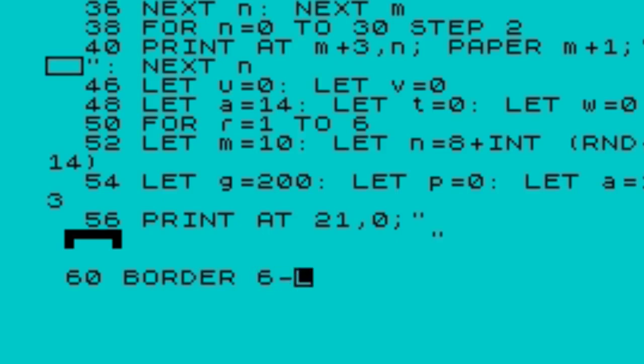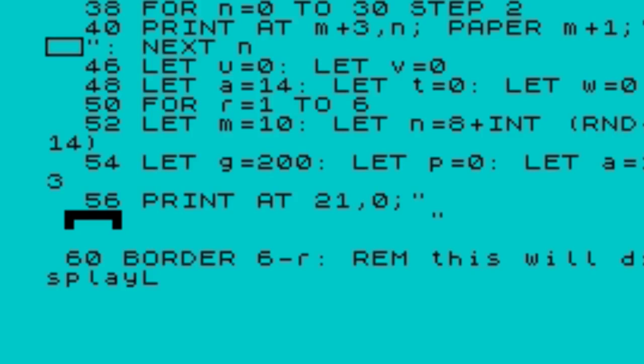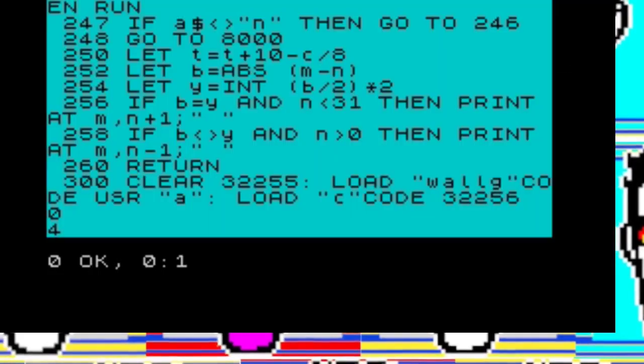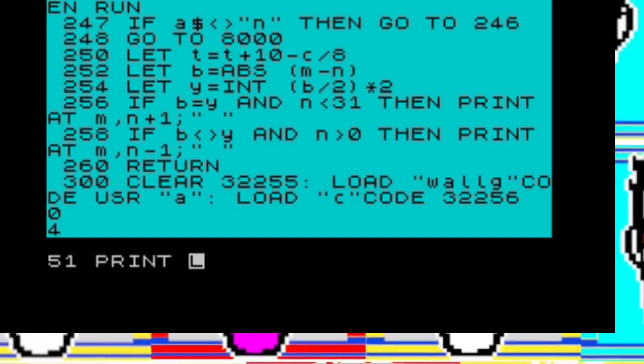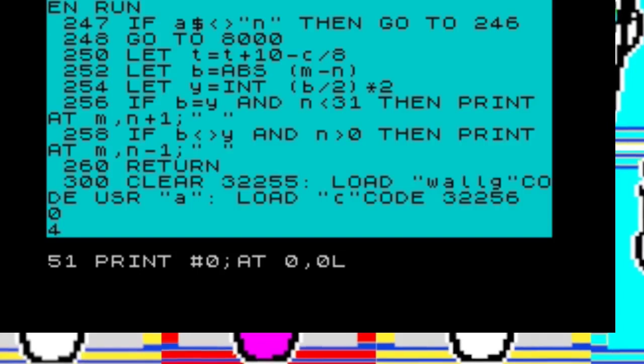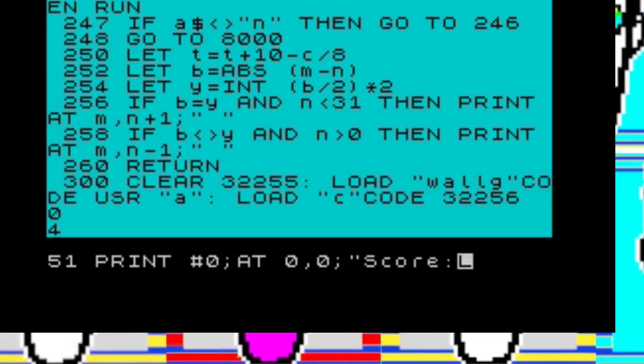The first thing we're going to do is have the border change colour based on the lives. Lives are controlled by the loop at line 50, which is FOR R equals 1 to 6. The border command can be found on the B key — that's B for Bravo. We're going to set the border to the colour 6 minus R, which means we'll start off with a cyan border, and then as we lose our lives, we'll go down to a black border at the end.